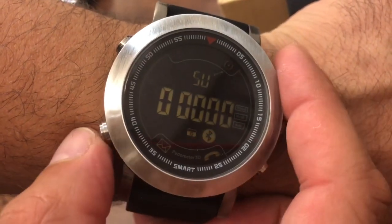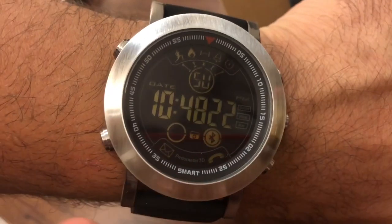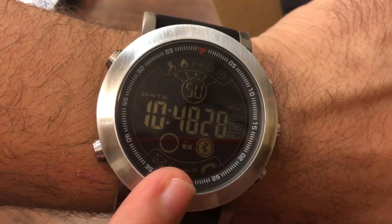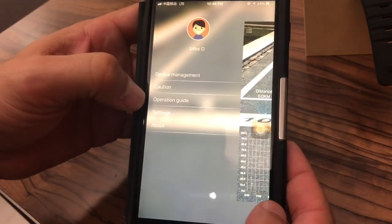There we go — back to zero, and then we're back to the front face of the watch. This watch is also great for notifications from your phone. It's going to give you call notifications, text notifications, and using the companion app you can set almost any other app on your phone to give you notifications on your watch.